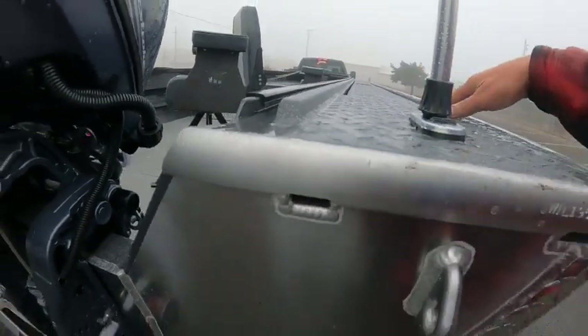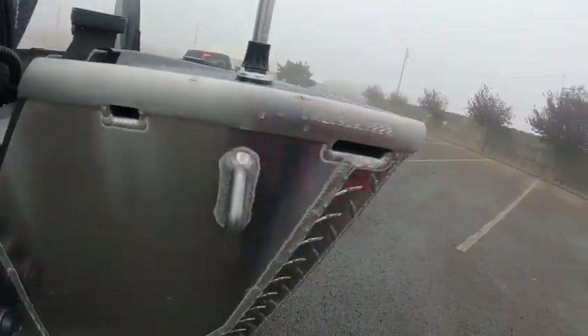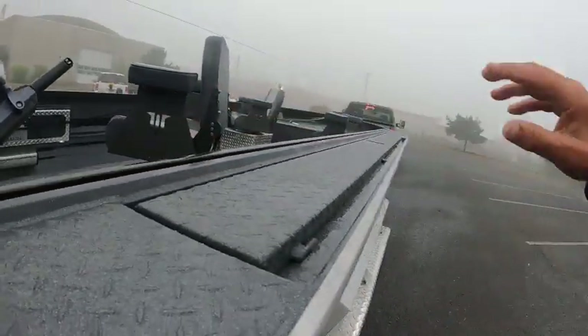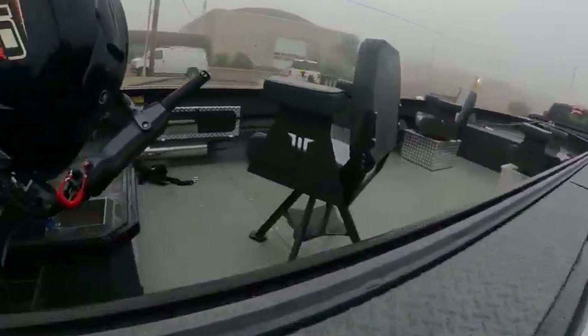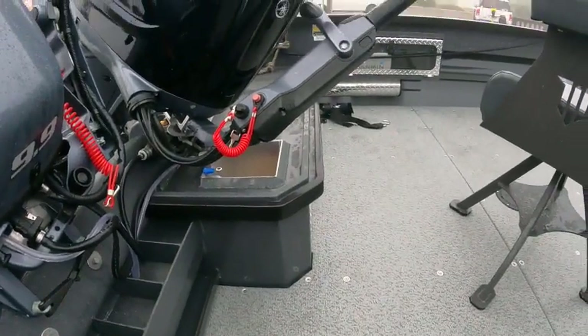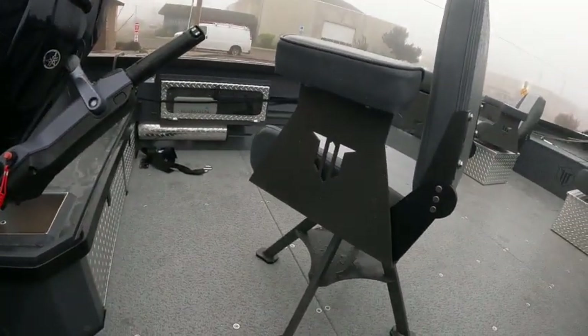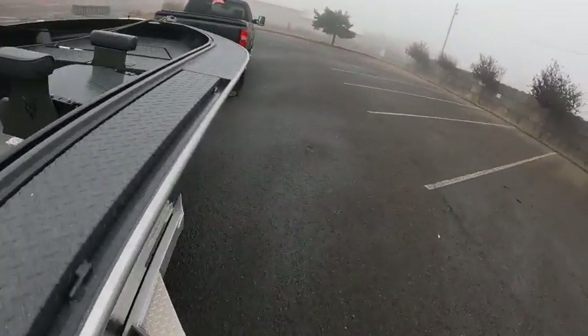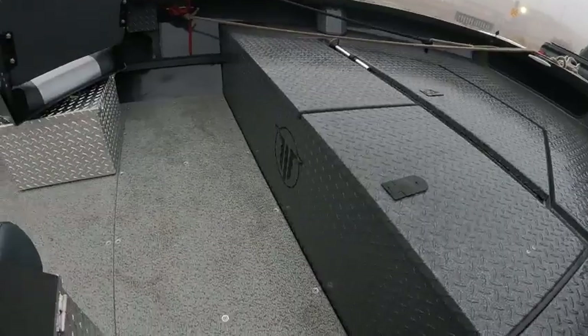The water goes in here instead of into that box. Sliders — the customer knows about those. Pole holders hooked up to the hand wash — there's your valve right there. I've got a Garmin I'll set up — it's got two wires down, one there and one underneath there. I'll show you when I'm on the water.